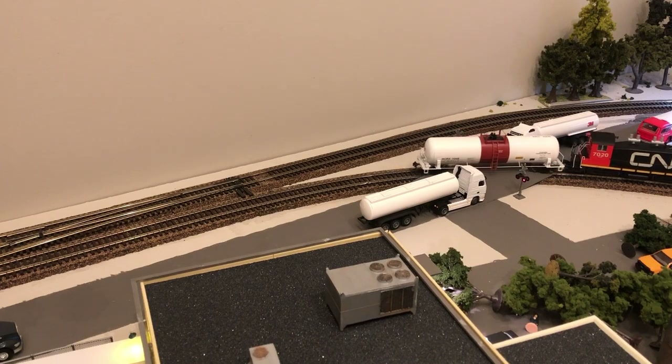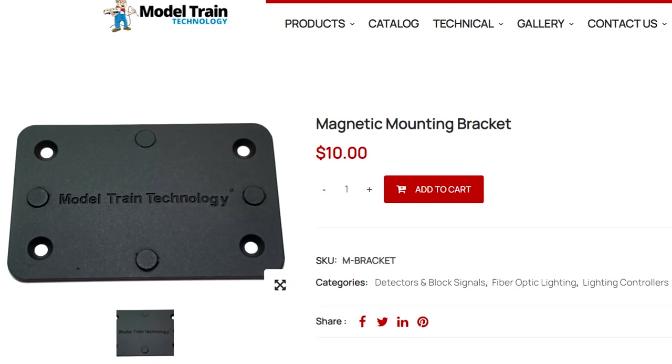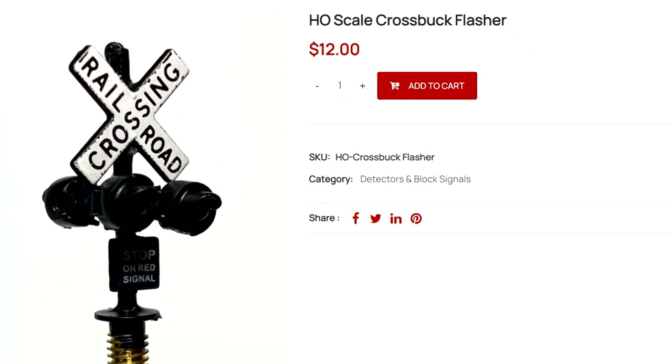I am very pleased with how this all turned out. So pleased, in fact, that I bought another sensor for the other side of the flashers, so if a train comes in the other direction the lights will go off as well. I also purchased the magnets that attach to the power module and the signal controller so I can easily attach them under my layout. If you do plan on purchasing this set, I recommend that you buy all the components from Model Train Technology including the signals, because they'll probably work a lot better and look just as good as any other ones you can buy. Thanks to the help of some editing, this whole process seems flawless — but I did encounter some bumps and hiccups along the way.